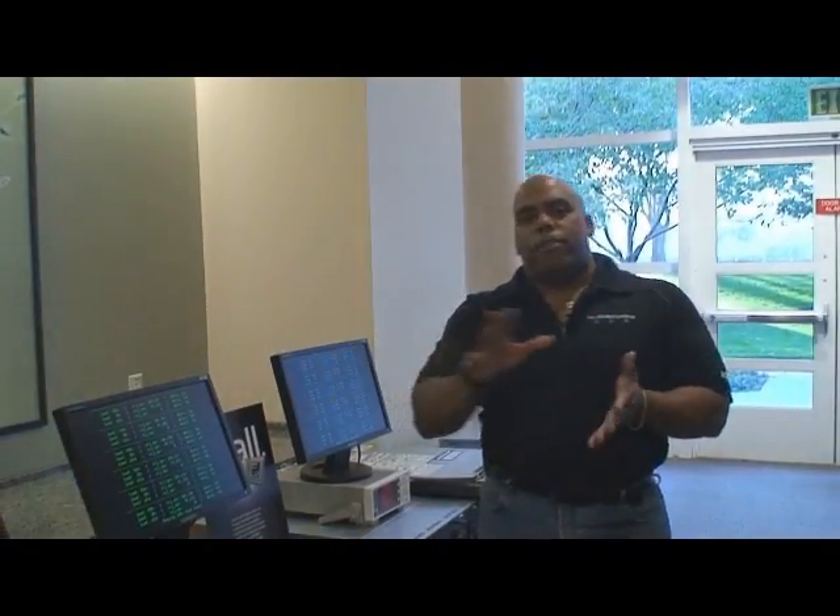Hi, I'm Ron Myers with Advanced Micro Devices. I'm a Product Marketing Manager with AMD. I'm going to show you some demos we have with our new 45 nanometer processor.